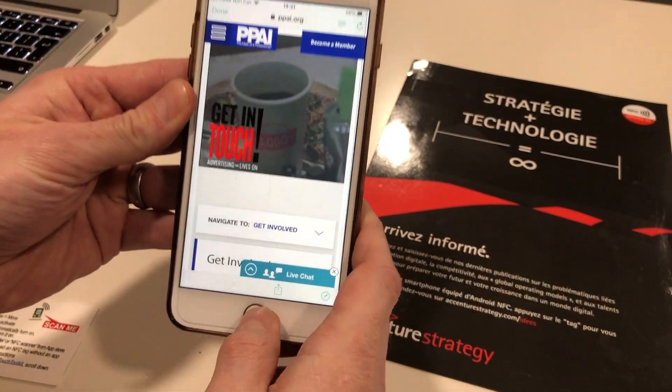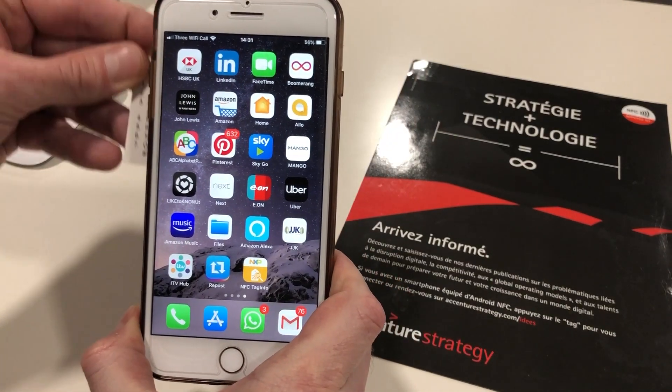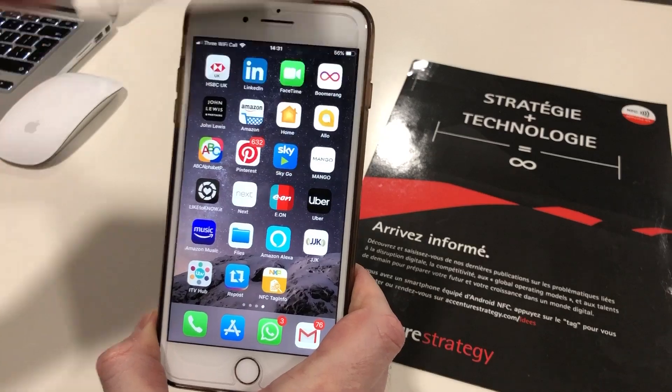If I try to tap the NFC card without launching the app, you'll see that nothing happens — it doesn't engage.